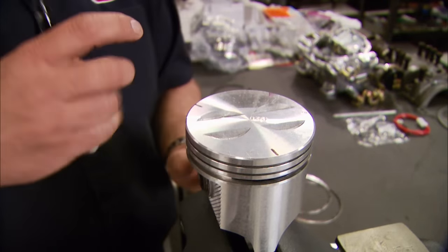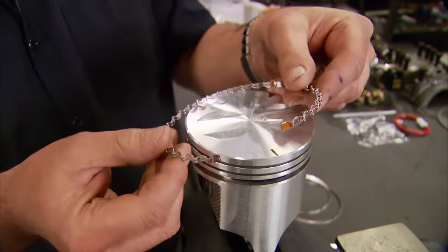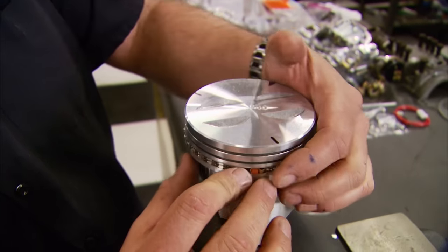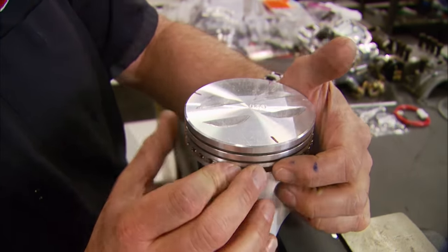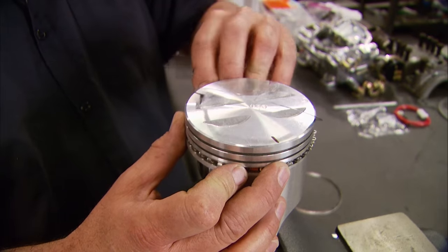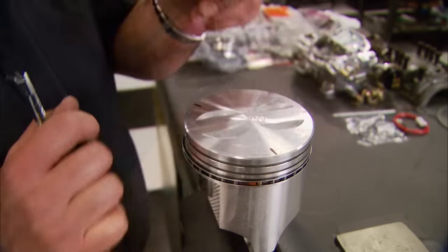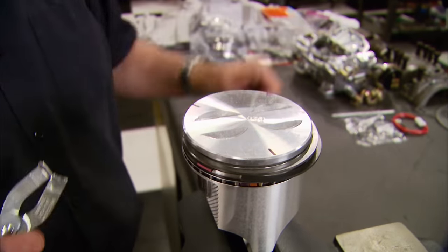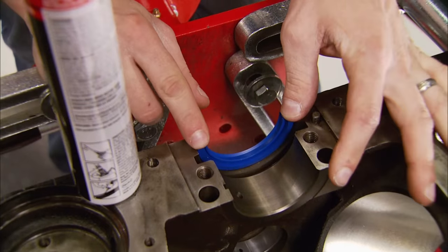When you install the expander ring, make sure the two gaps stay together. Then your other oil ring will start down on the other line — put the bottom one on first. Your second ring will have a dot that goes up; the top ring will also have a dot that goes up. And that's it. Over here, the rear main seal can go into place.